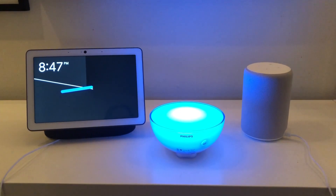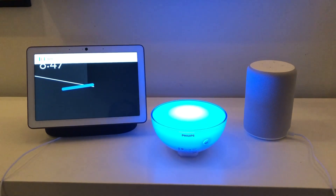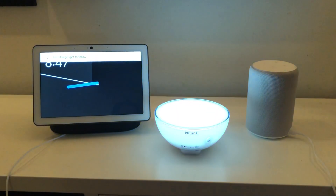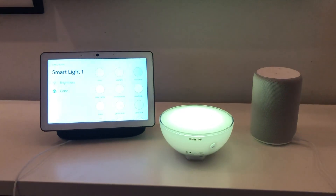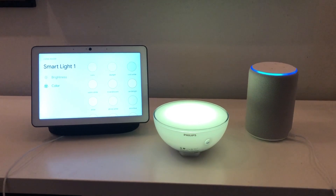So here we go. Hey Google, turn Hue Go Lite to yellow. Alexa, turn Hue Go Lite to red.